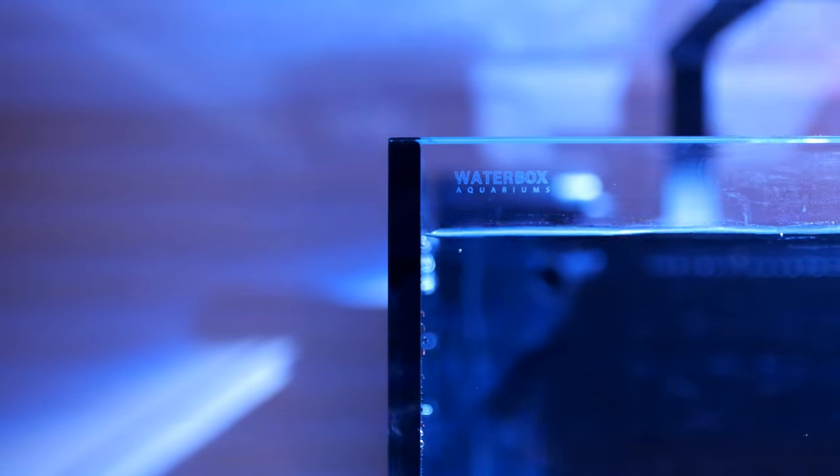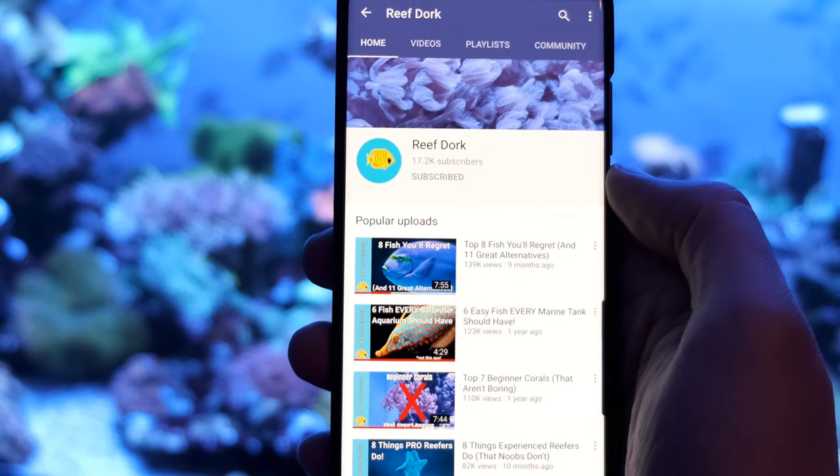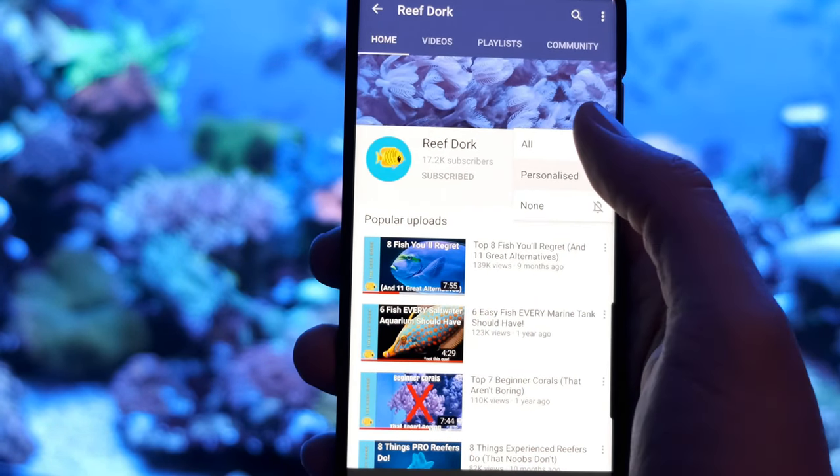Hey guys, it's Alex here. Today I'm going to be telling you about a skimmerless nano tank I'm setting up, the Waterbox 55.2 Frag. This is part one of what will be a build series for this tank. I'm going to tell you about the plan, why I'm doing everything, what equipment I'm going for, what filtration I'm using and all that sort of stuff. If you want to see it develop and progress, make sure you subscribe and turn on notifications so you don't miss out when I upload.